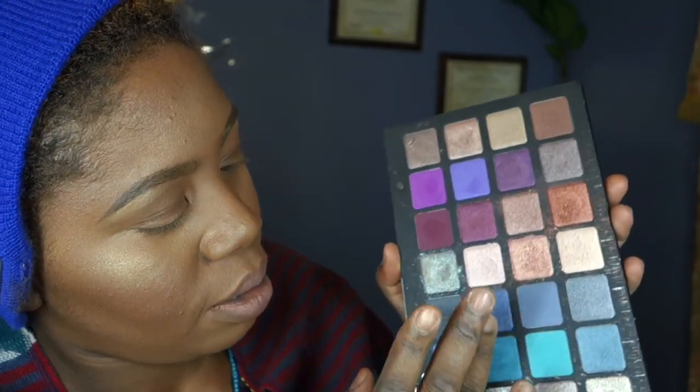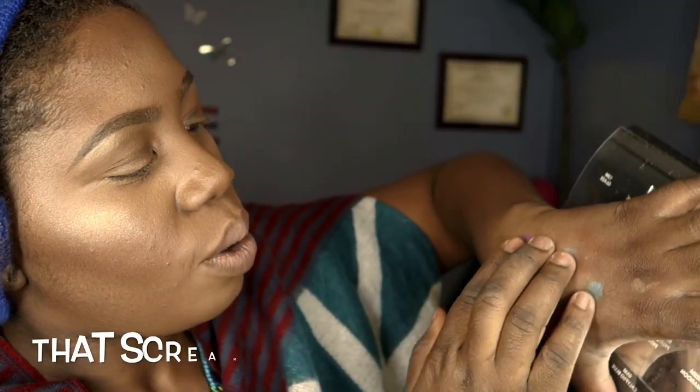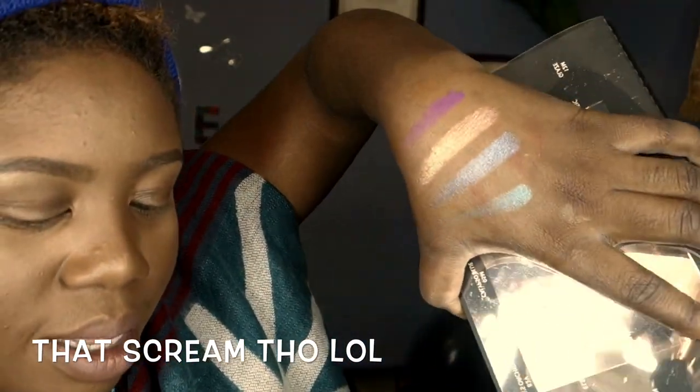Crazy pigmentation — without primer! I freaking love this. I love Natasha and how she uses it on her models — she is amazing. I want to do an inspired look based on all the models she used this palette on. So let's get into playing with this. I don't know what look I'm going for, I'm just gonna dive in.